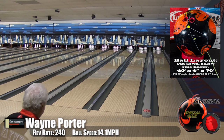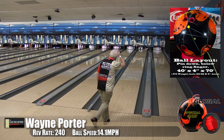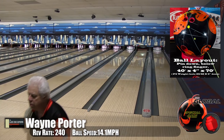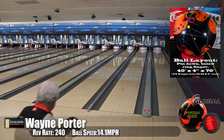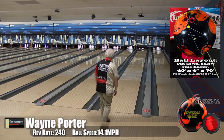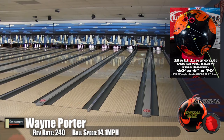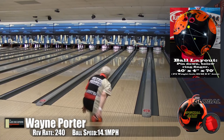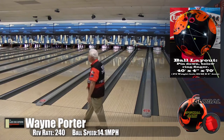It didn't quite work the way we planned — when you watch him throw it down, it just rips off the end of the pattern. Even though it slows down, you can see it pick up speed again. He's playing a little bit more to the side, but still great action. It's a very smooth ball up front, then it makes that move and goes right through the pin deck.